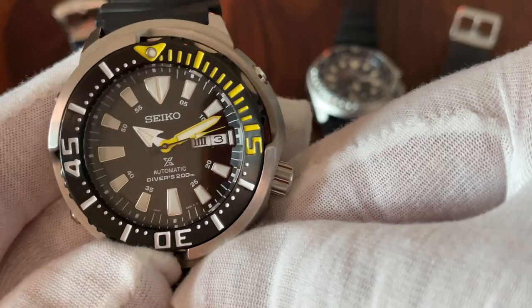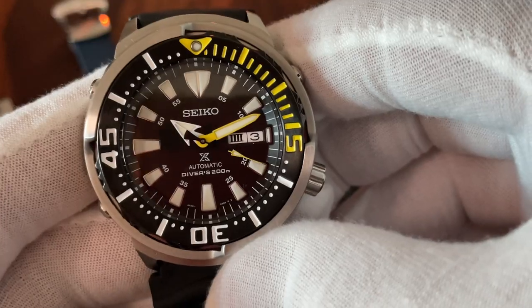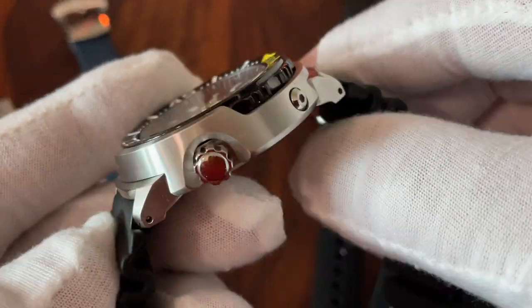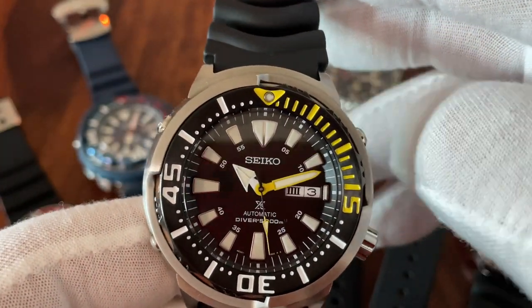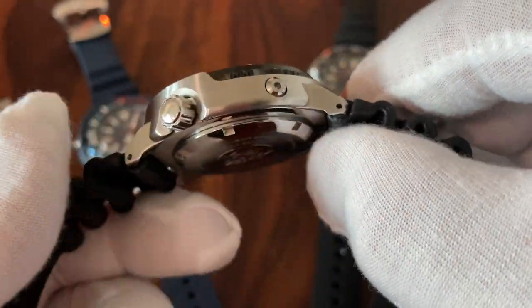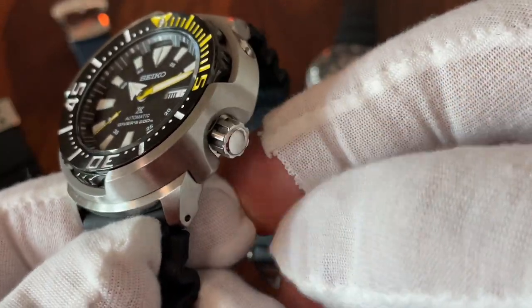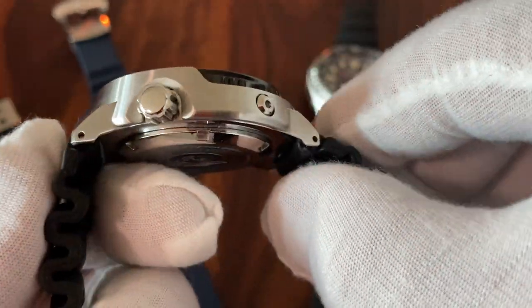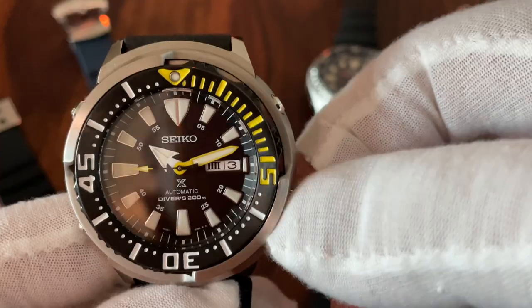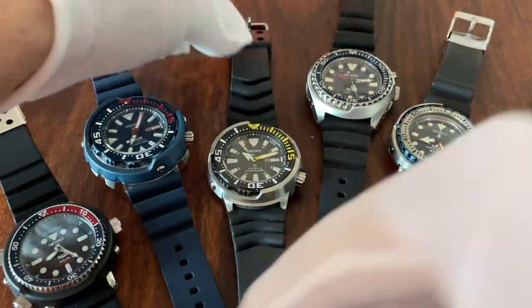The Baby Tuna is available with a gold shroud, special colored dials, deep blue dials, and a frozen dial — an absolutely huge variety. The crown is heavily knurled, similar to the Monster. The bezel design is also similar to the Monster.